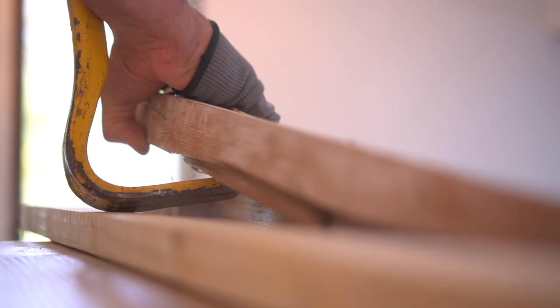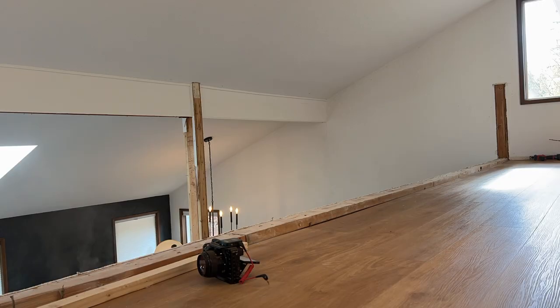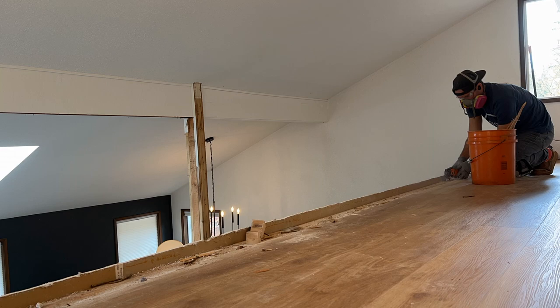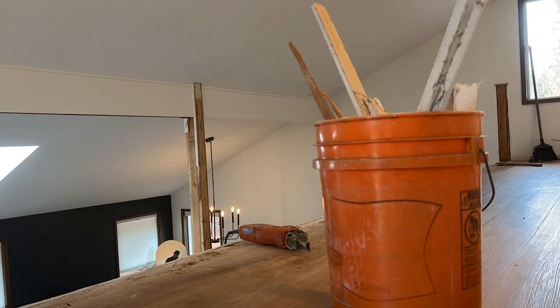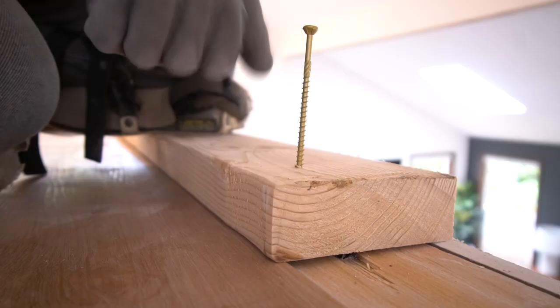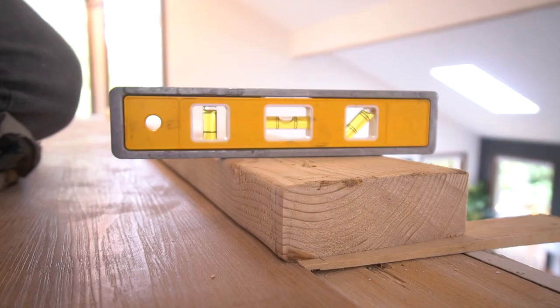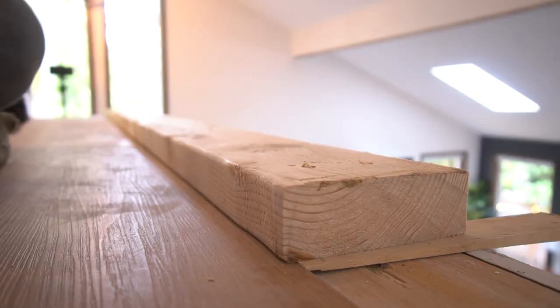Looking back, I should have removed this two-by-four as I was removing the wall, but I wasn't sure if it could be salvaged since we didn't know what type of railing we'd be installing. Now that we need to extend the base plate to a wider width, it would have been much easier to do that before the flooring was installed — but we made do, just being more careful around the finished floor. As I installed the larger base plate section on the second floor, I realized the flooring was pushing one side up, so I had to shim it up on that side.